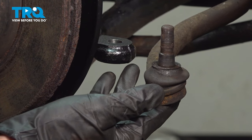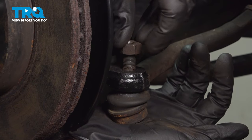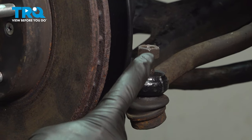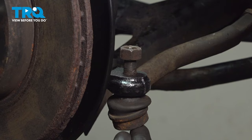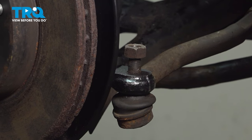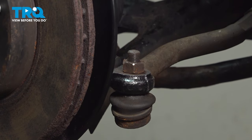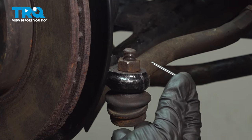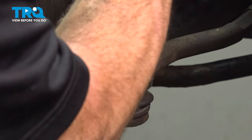Now it's time for the outer tie rod end. Let's slide that into the knuckle, install your mounting nut, snug it up, and torque it to 40 foot-pounds. When tightening this, you might find that the tie rod stud will spin on you. If that's the case, use a pry bar, come underneath the tie rod and up against the control arm, and apply some pressure to hold it in the proper position. Once you have it properly torqued, continue on with a locking cotter pin — slide this right through the hole and peen it over so there's no way this nut can loosen up on its own while you're driving down the road.